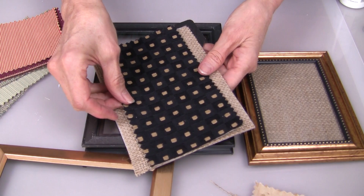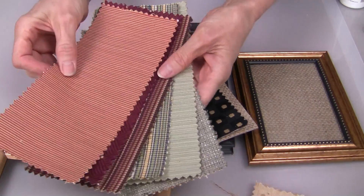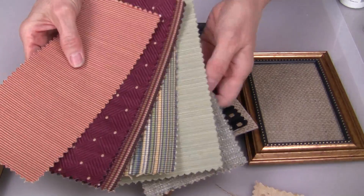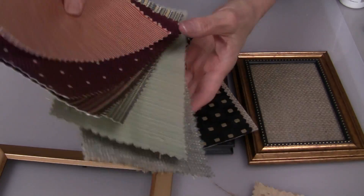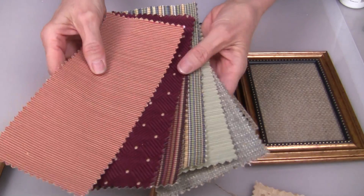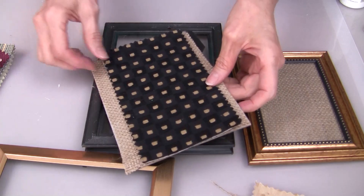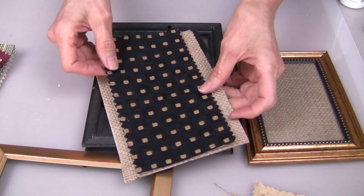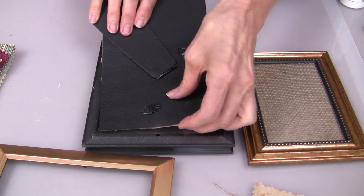Now I'm going to incorporate some fabric — you could also use scrapbook paper. I found this great collection of fabric pieces at the thrift shop, so keep your eyes open. These were fabric samples and you can find some really great bargains on fabric. With the burlap to the back, I cut a piece of the fabric to match and we're going to secure that into the frame.